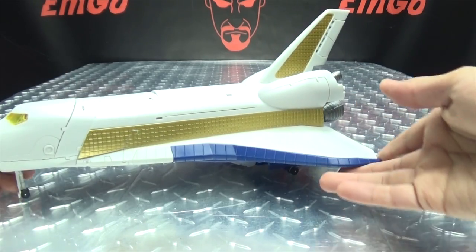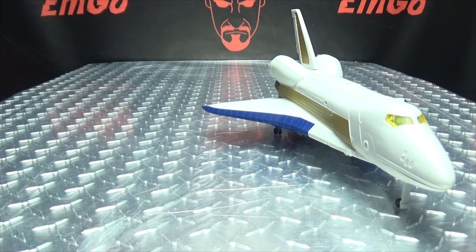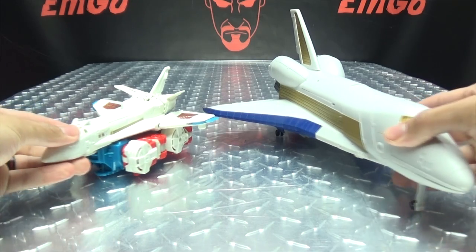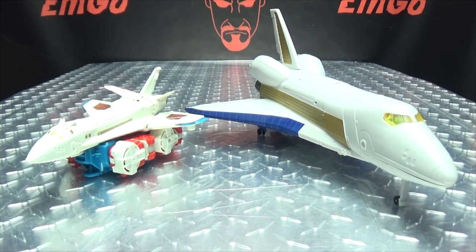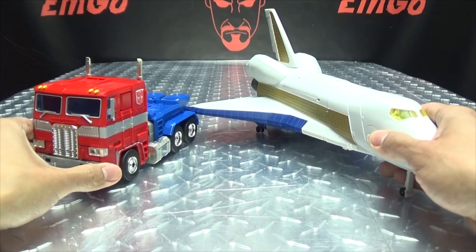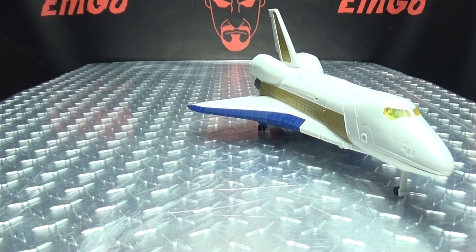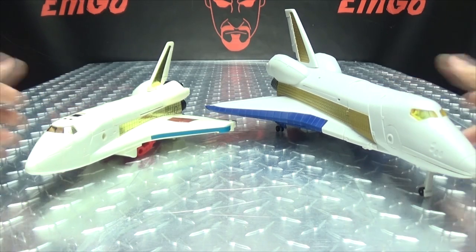For comparison, here he is with the Combiner Wars Sky Lynx to see how that works out. Here he is with MP10, just so you can see how it scales with the big Masterpiece bot. And here he is with the G1 version, because it's precious.